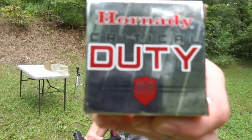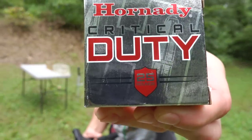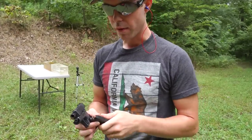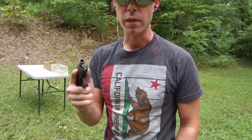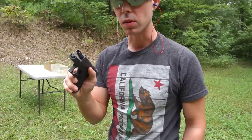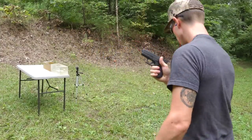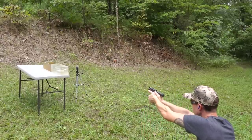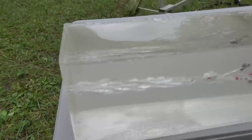Next up we're doing the 124 grain Plus P Hornady Critical Duty. I just had a guy ask me how this one would do out of a smaller, more compact pistol, so let's see how it does.